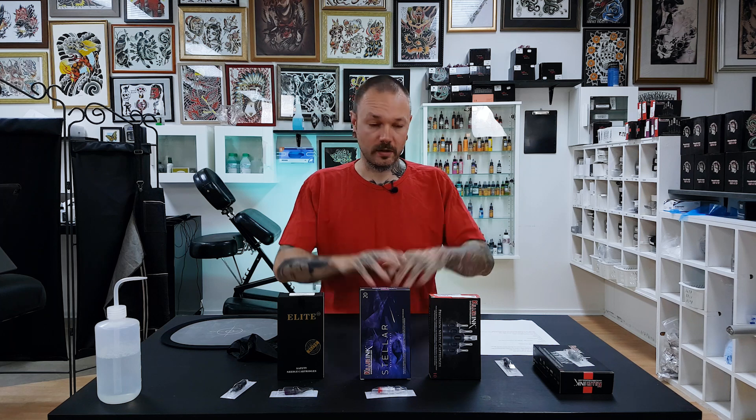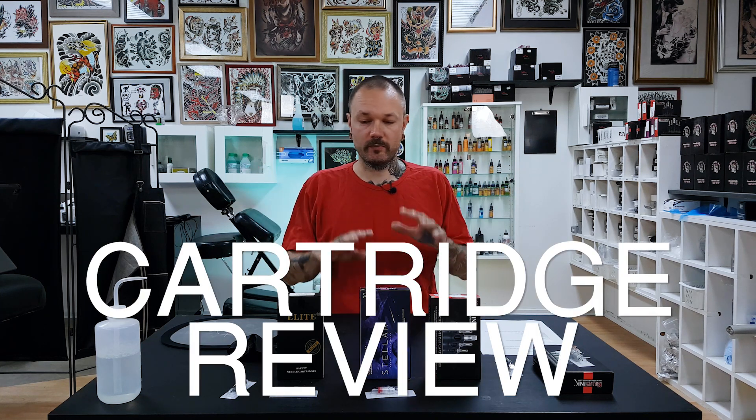Cartridges for that price that fall apart — that's a bit suspicious and would fall in kind of garbage section. So why would you use them? Hello friends, it's Yurus here and this is Tattoo Shop Talk — a channel where we share our thoughts and experiences in tattooing to help you improve and most importantly mess up less. If that's your kind of thing, consider subscribing and stick around. Today it's Techie Talk and we will review some cartridges, so let's start.